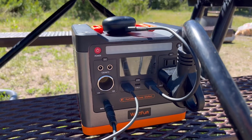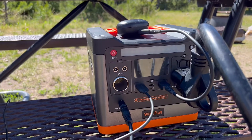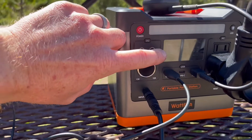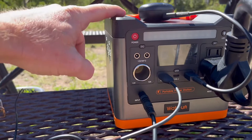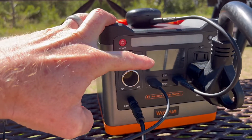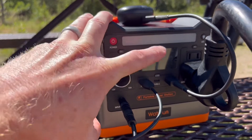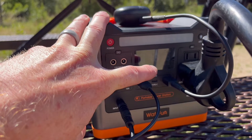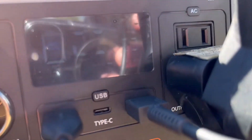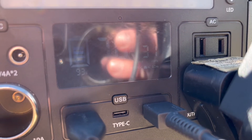My son just informed me that inside the camper he's also charging his Nintendo Switch, so the Switch is charging along with everything else — pretty impressive. There's a little LED display on the WattFun that shows the battery level; I'm at 93% right now. It shows how long until full charge, how much energy you're pulling from the sun, and then it flips over and shows how much energy you're actually using. Right now it's pulling 63 watts from the sun and we're using 31, so it's actually making a gain.